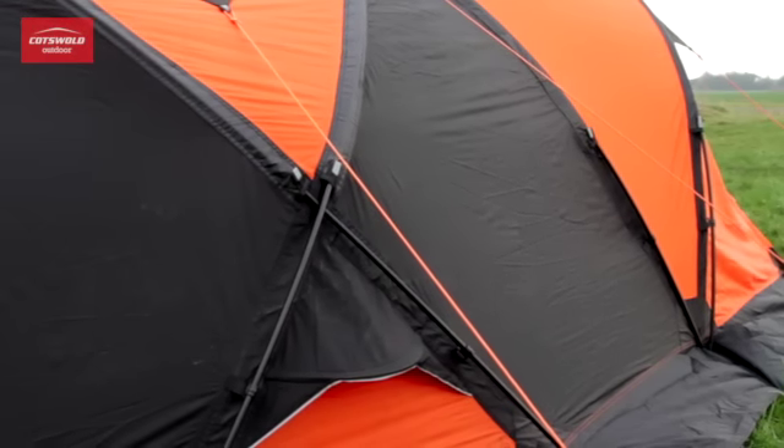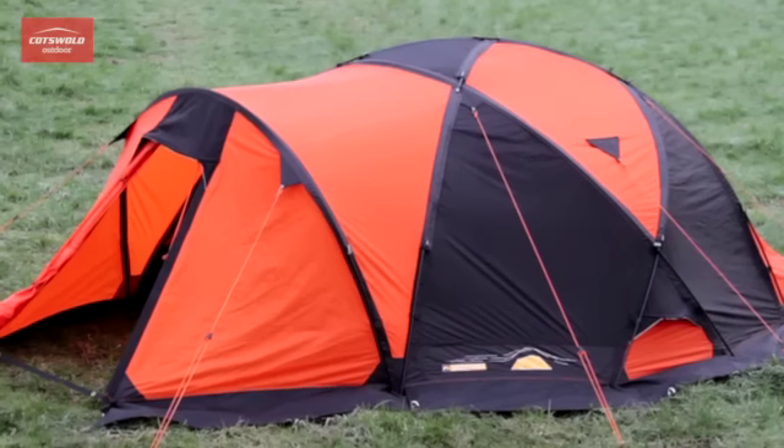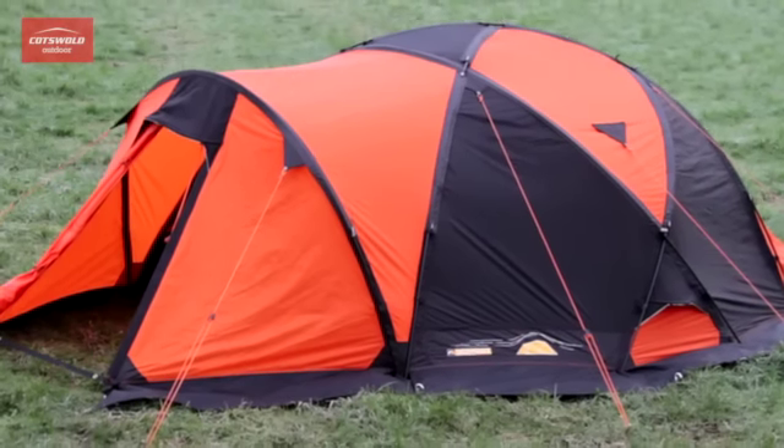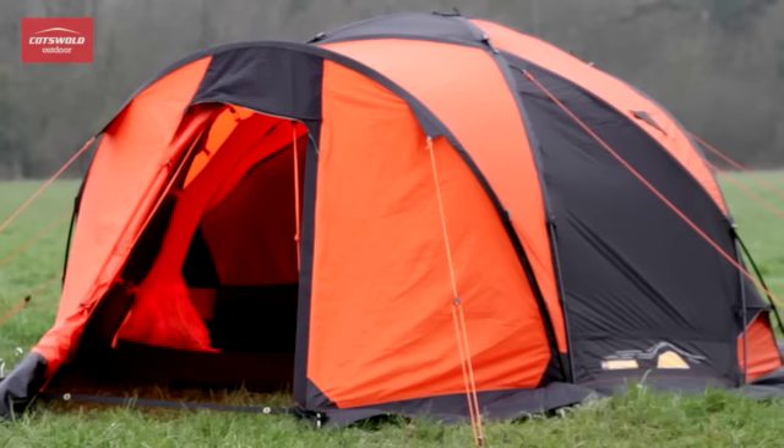Flat pole sleeves reduce wind resistance and increase rigidity. Combined with Vango's TBS Pro lightweight tension band system, this tent will tolerate serious mountain storms.